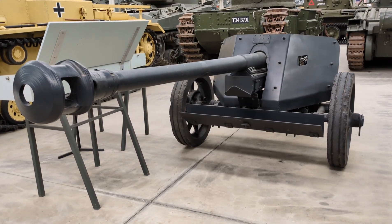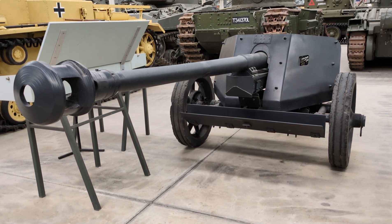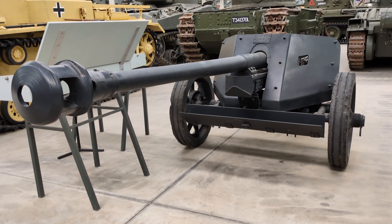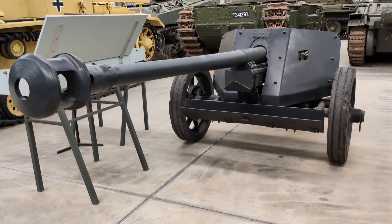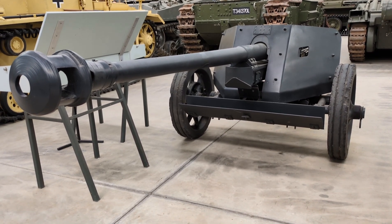Hi everyone, taking a look today at some footage that I shot while I was at the Australian Armour and Artillery Museum earlier this year. This is an artillery piece in the collection there — a 7.5cm Panzerabwehrkanone, or Pak 40, anti-tank gun of World War II.